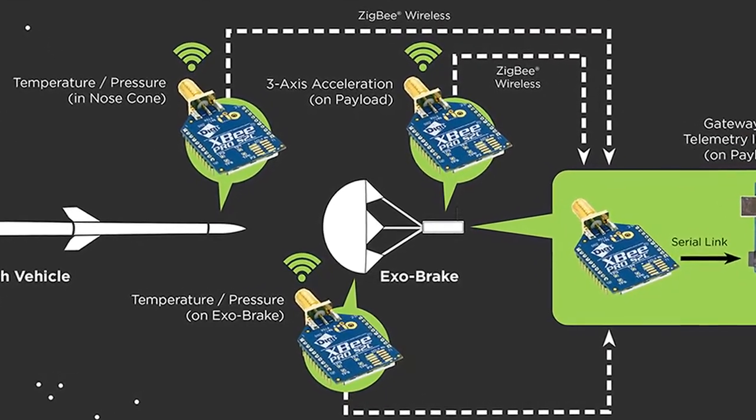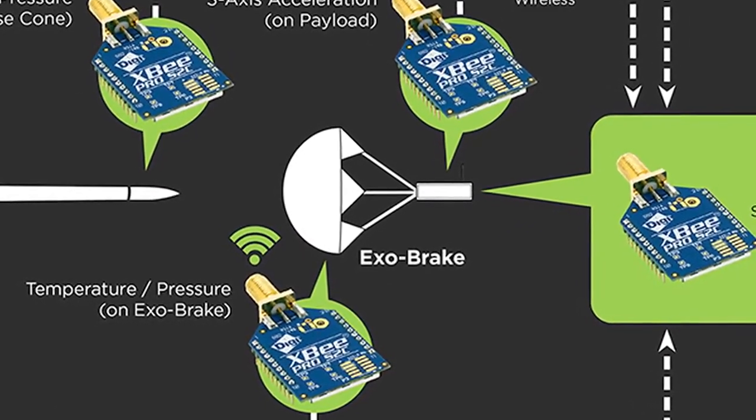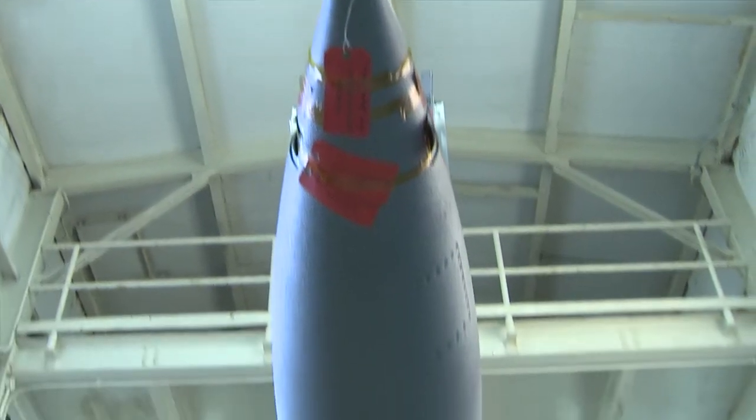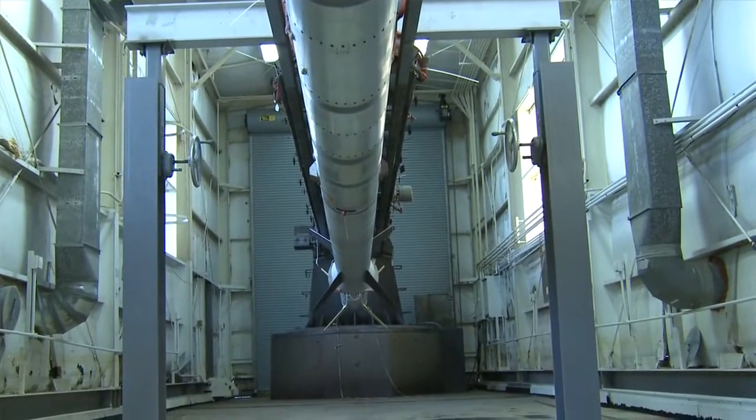I'm happy to report we did get data from the wireless sensor modules that were located in the Sorex payload. The purpose of the Sorex payload was to deploy an exo-atmospheric parachute, which is supposed to slow the re-entry of a payload and lead to its safe recovery. That's a perfect example where you need wireless because you can't really run wires in a situation like that.